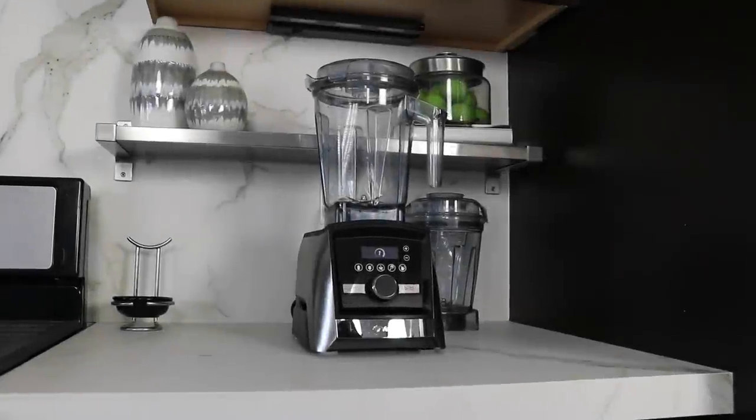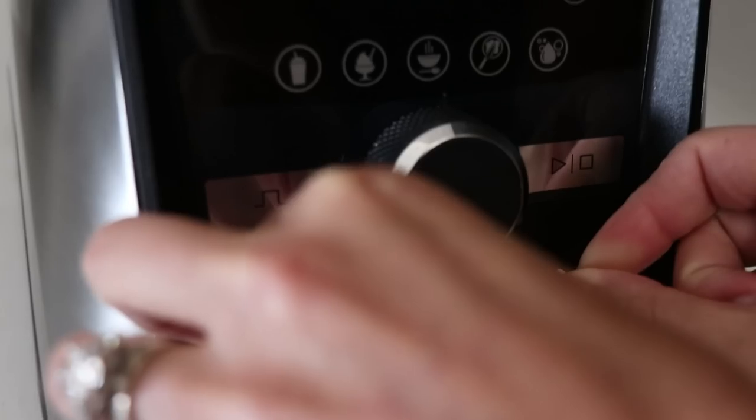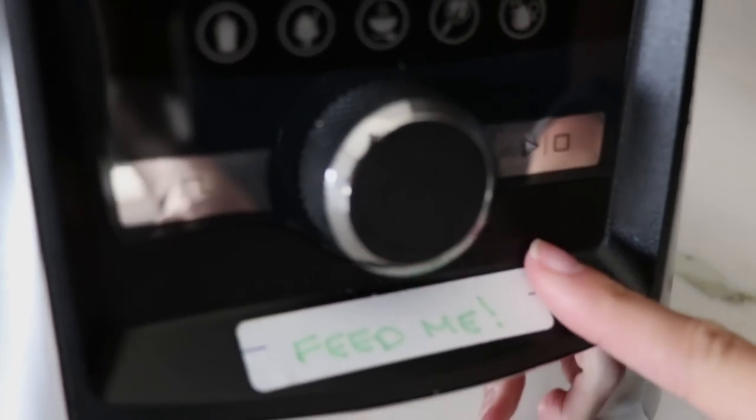You're going to have this thing for a lot of years, so go slowly. And don't put it away — keep it on the counter. It's going to be a reminder that it needs to be used. Feed it, put things in it, and use it as a tool to achieve your goals and to get better.